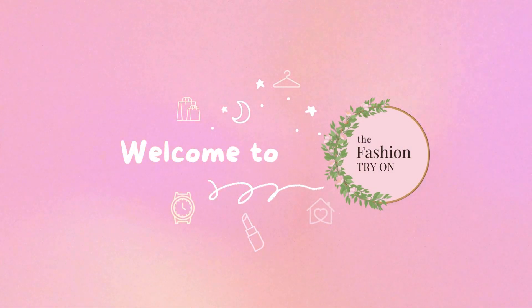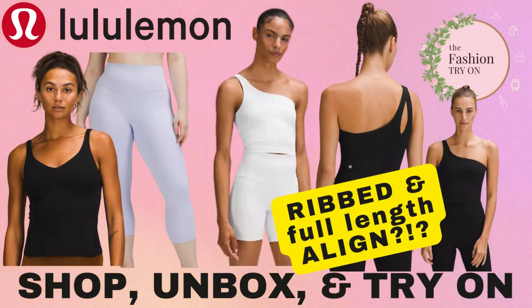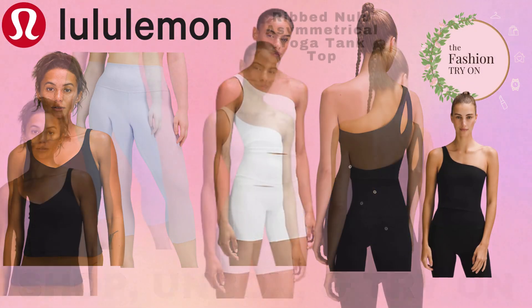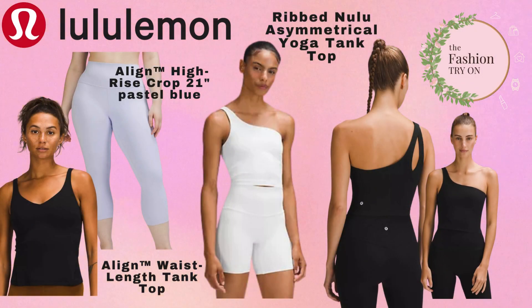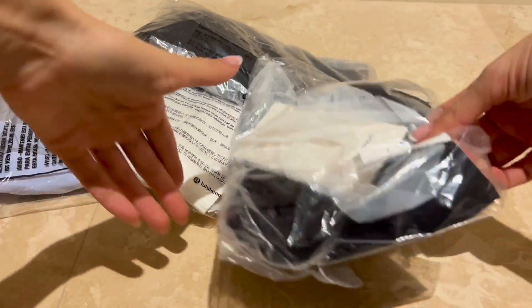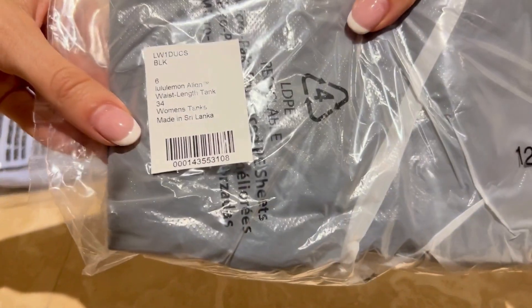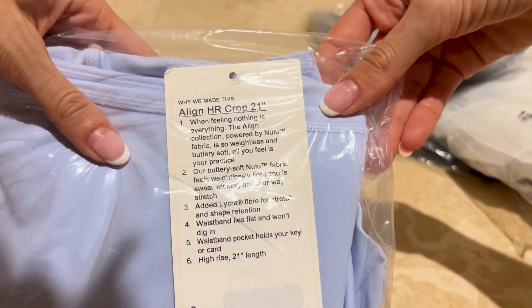Hey fashion lovers, welcome to the Fashion Try On! If you want to support our channel, please be sure to like and subscribe. Today we are going back to the world of Lululemon Align, taking a look at primarily the ribbed one-shoulder asymmetrical tops, plus a bonus new color in the Align leggings as well as a full-length basic Align tank. If you've been subscribed for some time, you know how much we love our Lululemon Align products.